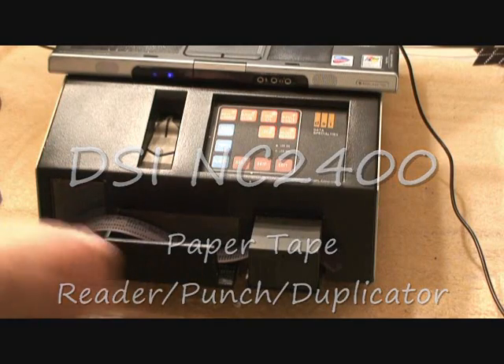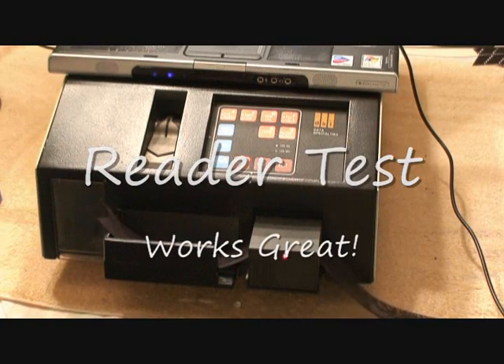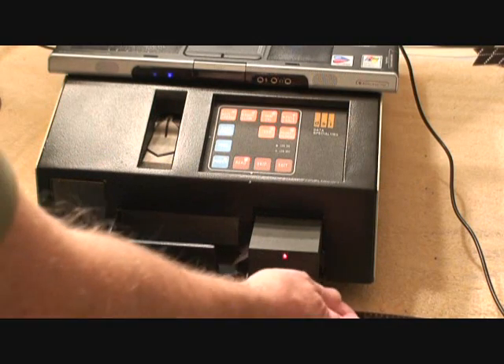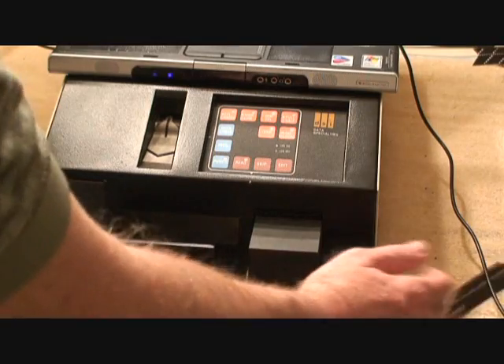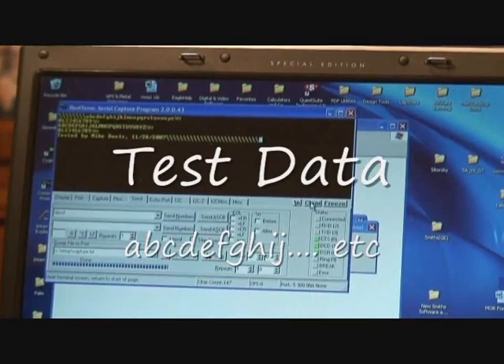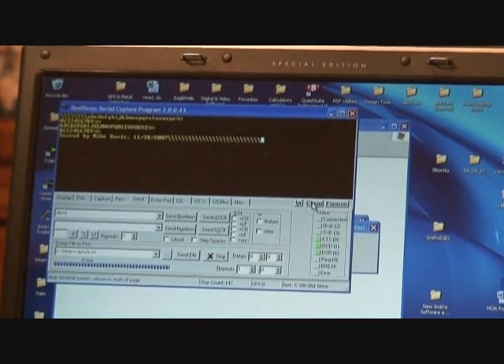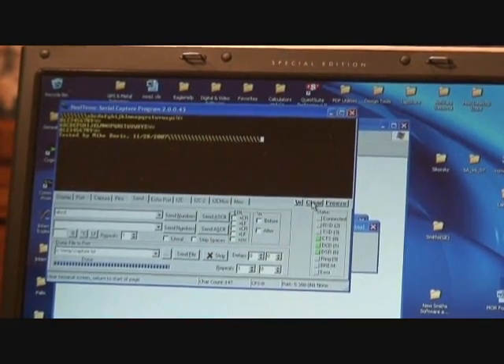This first test will just be to demonstrate the reader works. And this is what was read to the screen. There's a bunch of nulls where it wasn't punched, then the data, and then some nulls after that.